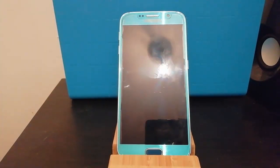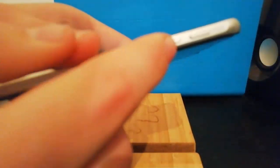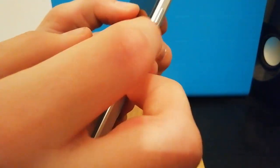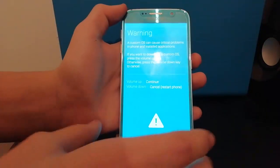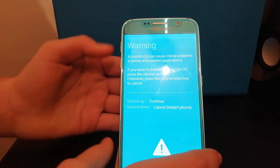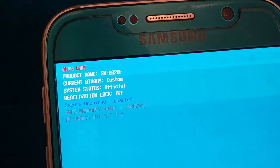We now need to get the phone into download mode. To do this, your phone needs to be completely powered off — as you can see, there's no power, the phone's not on. To get into download mode, you want to hold the volume down button, the home button, and the power button all at the same time — so volume down, power, and home. You should get this screen, then press volume up to continue. And as you can see, you're now in download mode, and in the top left it also says Odin mode.